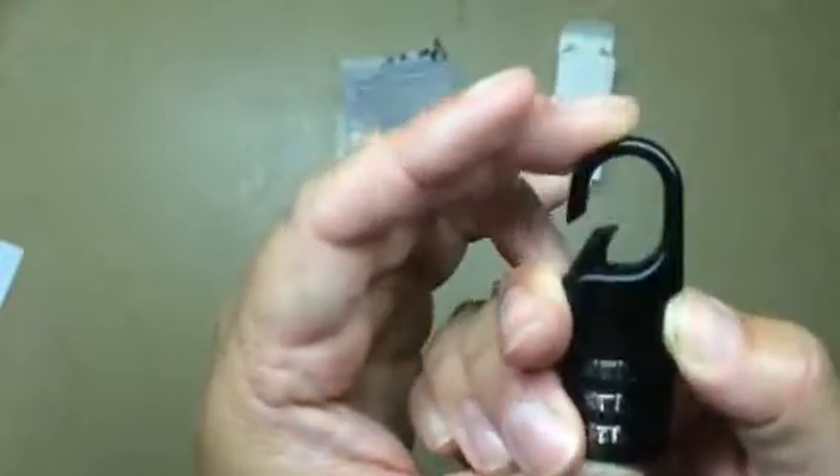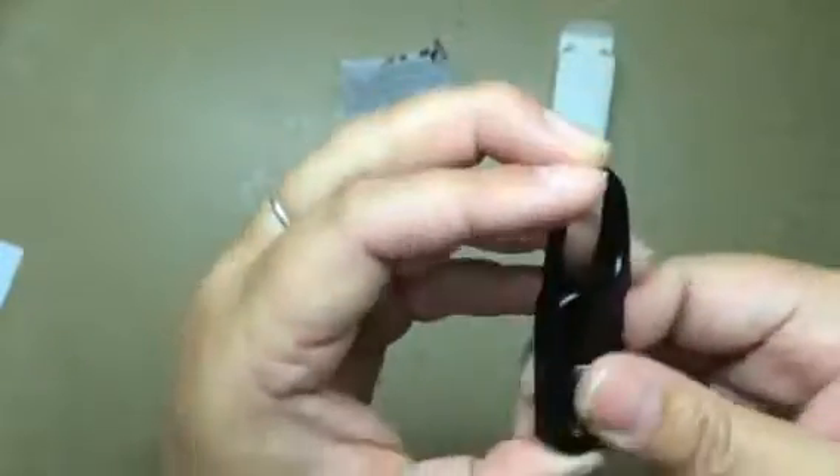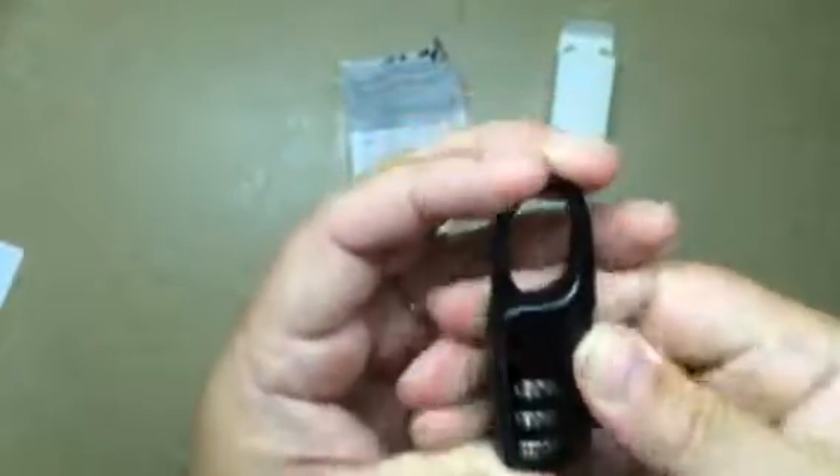It comes preset to zeros — zero, zero, zero — and I've already changed it to test it out and see how it goes. So I changed it to 210, so as you can see, you can click open. And then if I change it, you can see here that it's locked.